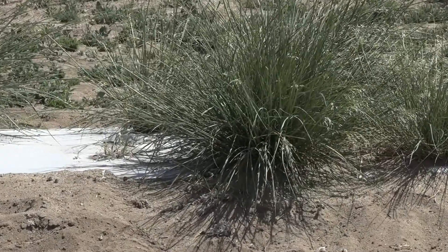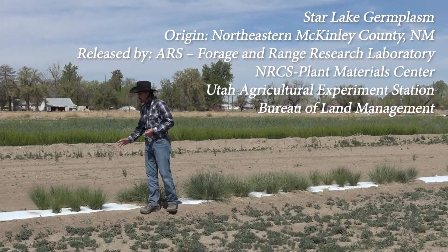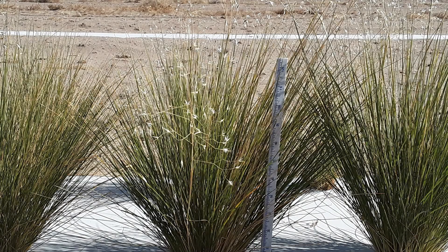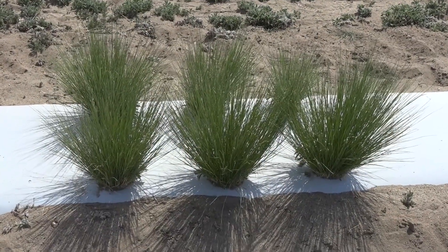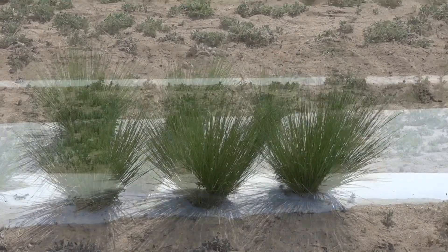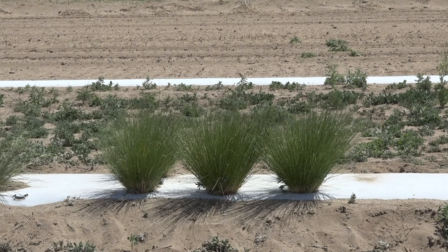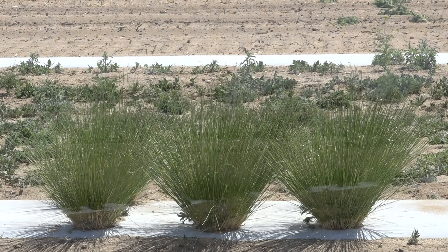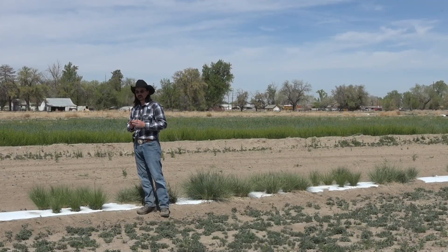And last here we have Star Lake. Star Lake is actually my favorite just because of the symmetry of the plant. It was originally collected out of New Mexico and is designed for the Colorado Plateau ecosystems. It's also selected for small seed and early germination similar to White River, so if you're doing a seeding in the Colorado Plateau area, this is the one that's often recommended.